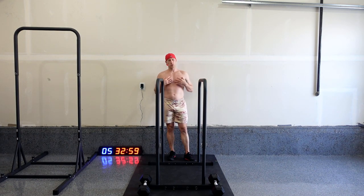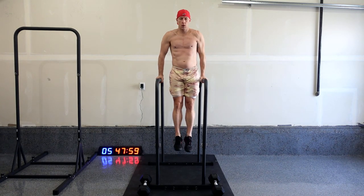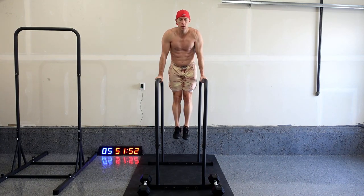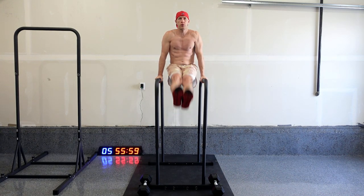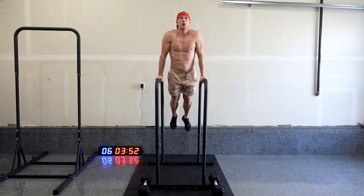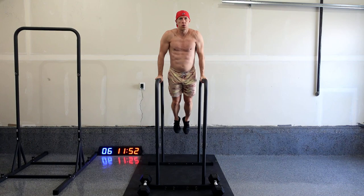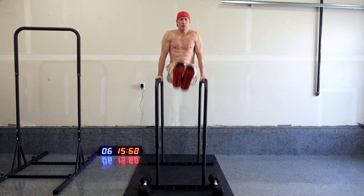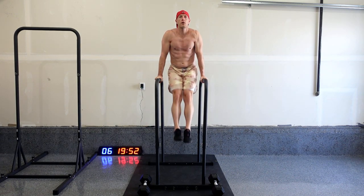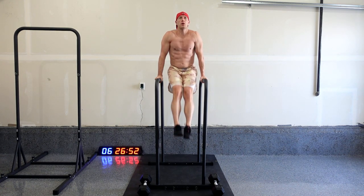These are really good because it's not just your core — it's your shoulders, it's your chest, it's your triceps. Holding yourself up like this really does work the whole upper body. 31, 32, 33, 34, 35, 36, 37, 38, 39, 40, 41, 42, 43, 44, 45, 46, 47, 48, 49, 50.